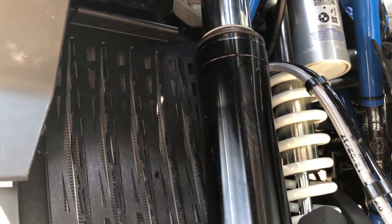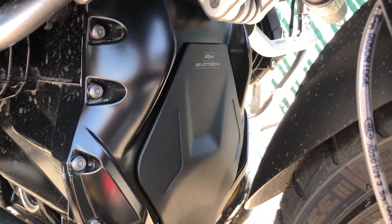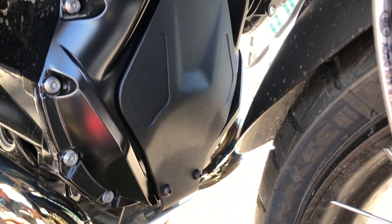Radiator guards are in place, both sides. And a little added bonus — the EVOTech performance stone guard.